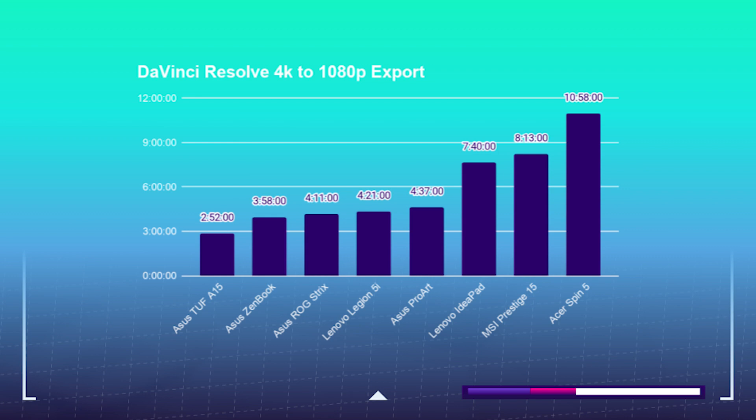So if you're looking for a Premiere Pro laptop, I would recommend choosing the Acer Spin 5 with the Intel i7, but for DaVinci Resolve, I would choose the Flex 5 with the AMD as it has slightly faster export times.